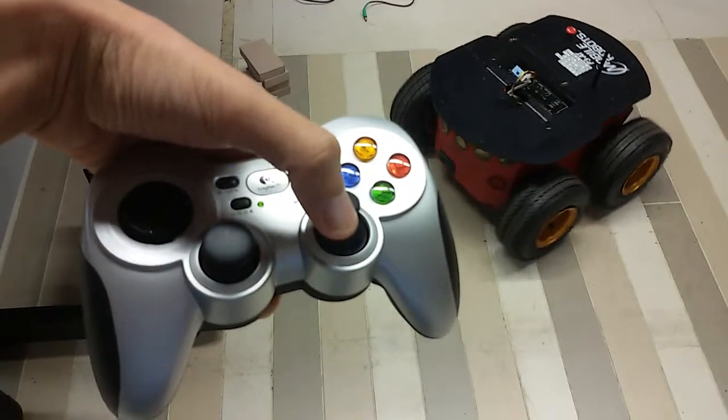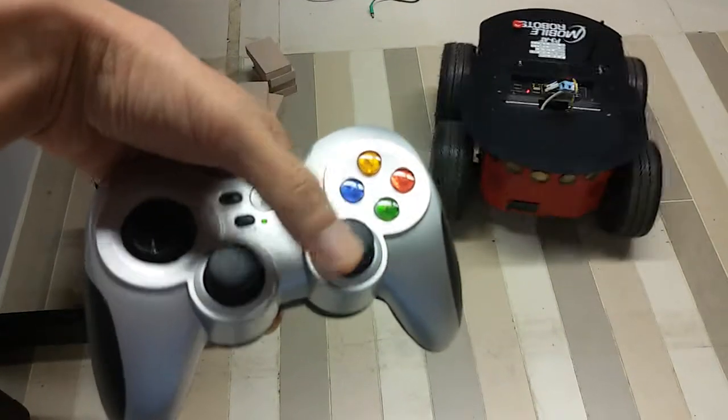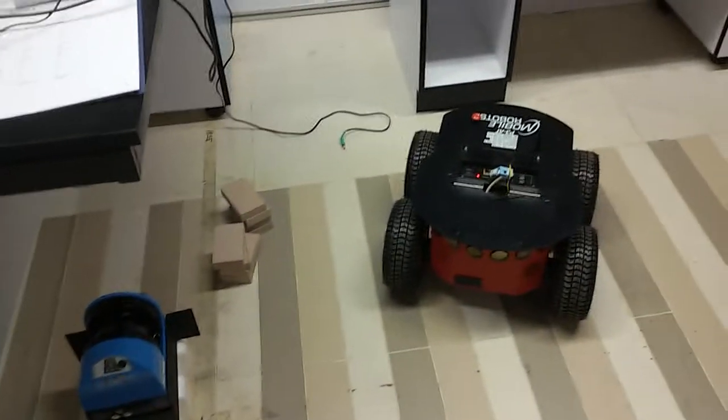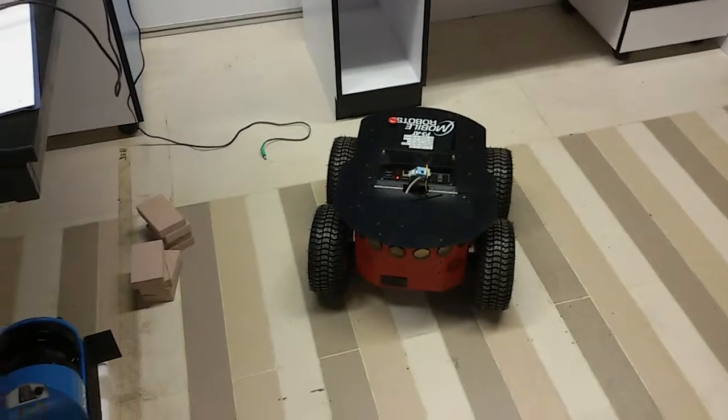We only have four configurations right now. The plan is to add more configurations later. Bye bye.